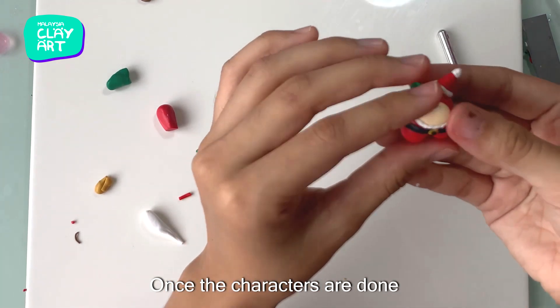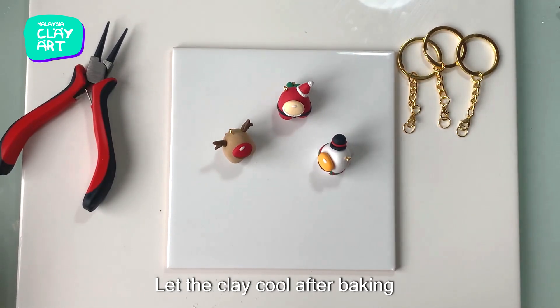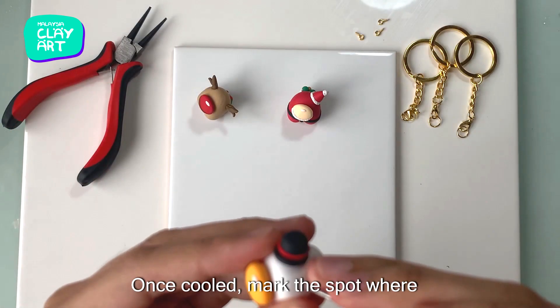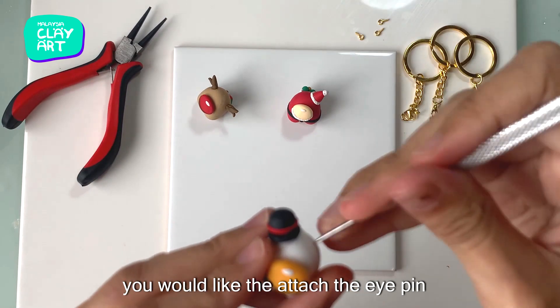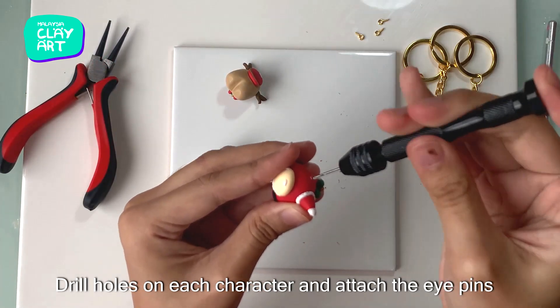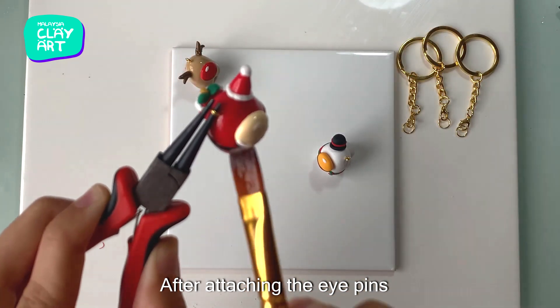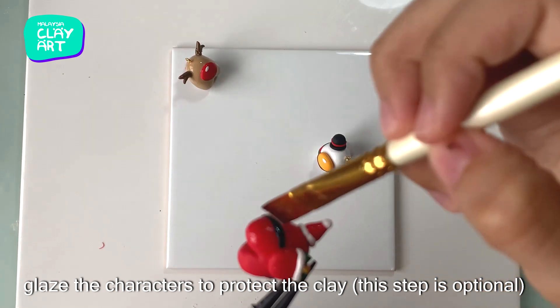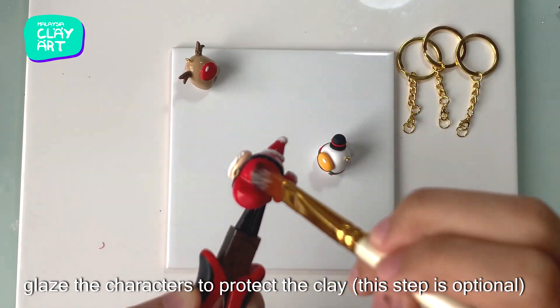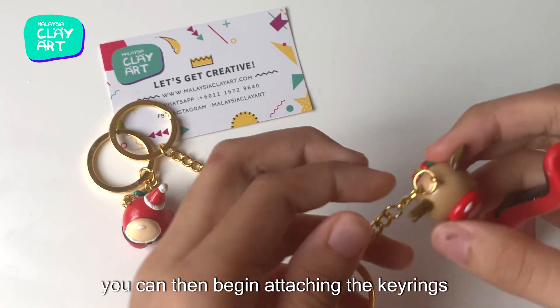Once the characters are done, bake the clay according to the instructions. After baking, let the clay cool. Once cooled, mark the spot where you would like to attach the eye pin. Drill holes on each character and attach the eye pins. After attaching the eye pins, glaze the characters to protect the clay — this is an optional step. Once the glaze has dried, you can then begin attaching the key rings.